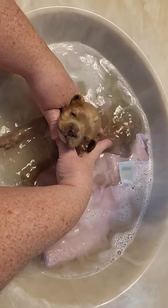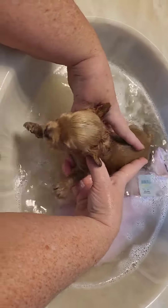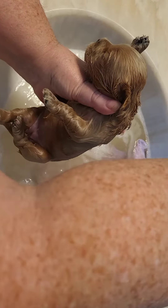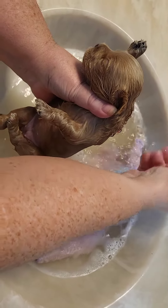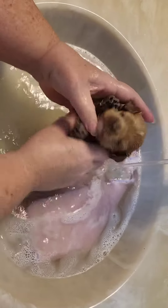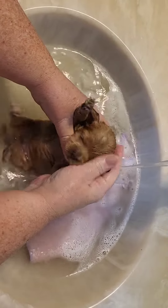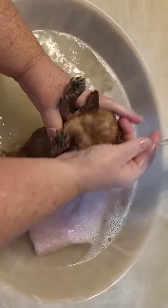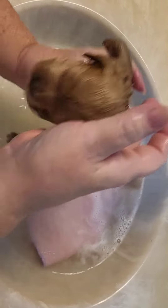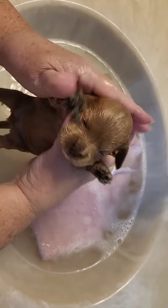We're kind of doing the swim test here. Use just plain lukewarm water on their eyes and face. Even though it is puppy shampoo — the Britsbees puppy — you're just better off not getting soap in their eyes, so it's just a little bit of plain water.